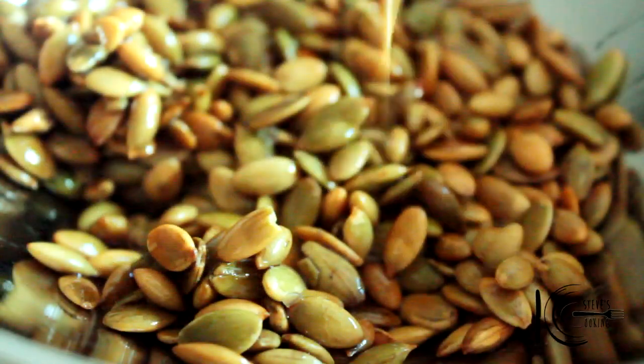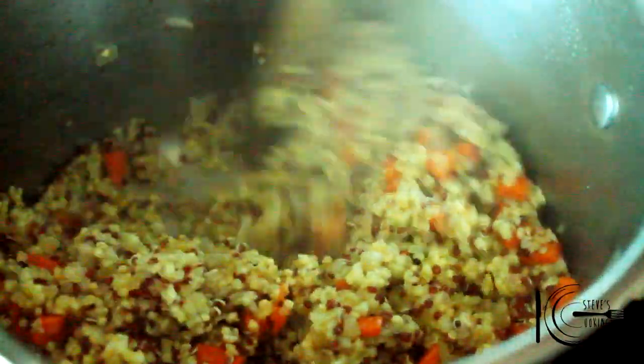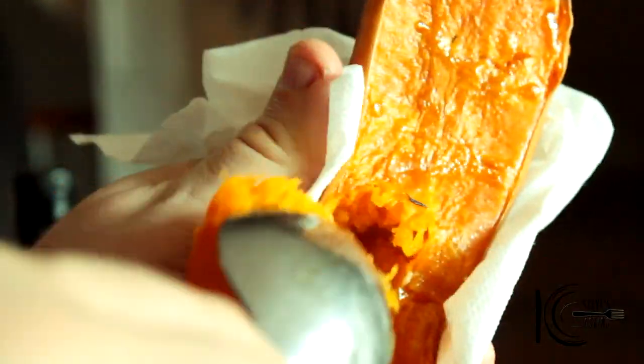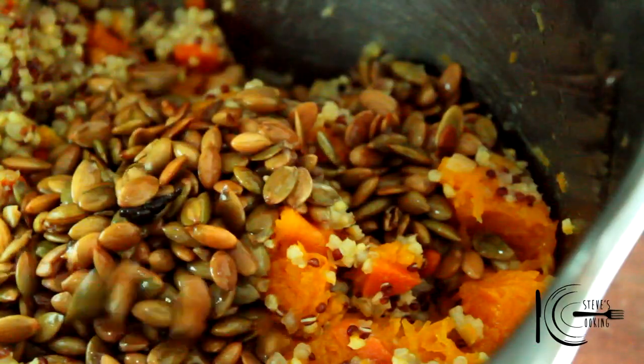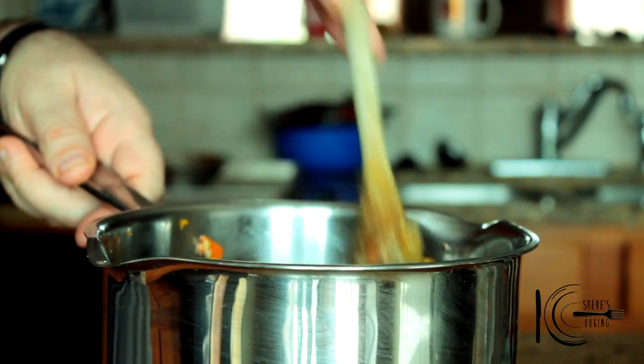When the pumpkin seeds are toasted, add to a bowl. Scoop the butternut squash in there, add those toasted pumpkin seeds, then the cranberries, a touch of salt, and just give it a light stir.